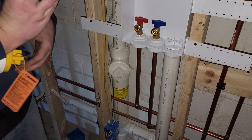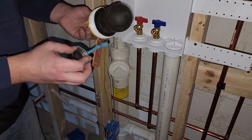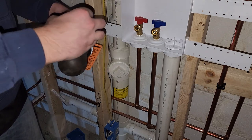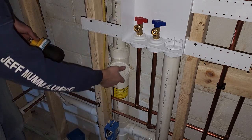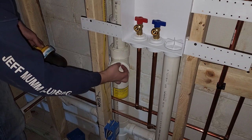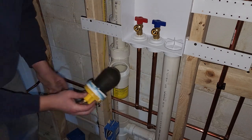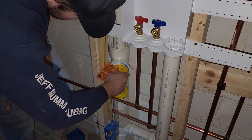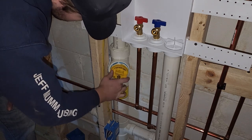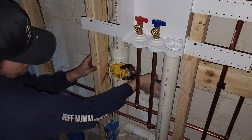Take some time here to admire that clean plumbing work — brand new copper, washer box, all this PVC is brand new. Same thing applies as the last one. We're going to throw this bad boy in, get it tightened in, blown up, and then we'll show you guys the next step of the process.